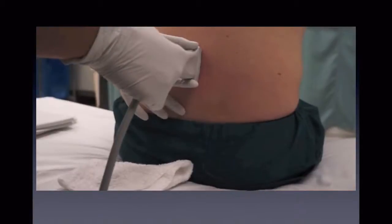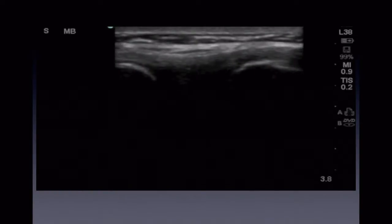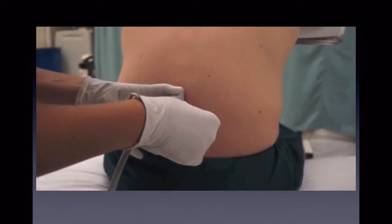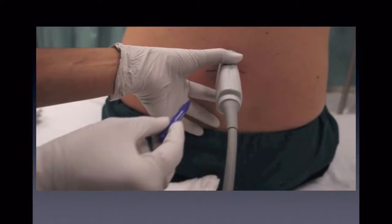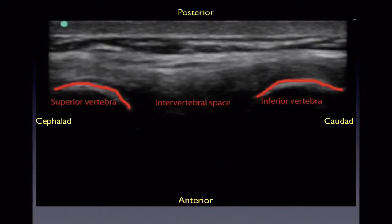Next, place your probe in the midline sagittal plane along your vertical crosshairs. Visualize the interspinous space between the spinous processes, making sure this is in the middle of your screen. Now you can again mark the skin on each side of the middle of the probe. Here we can see the interspinous space between the two hyperechoic spinous processes. The indicator is pointed cephalad as indicated by the blue dot in the upper left-hand of the screen. The interspinous space is seen between the spinous processes as marked.